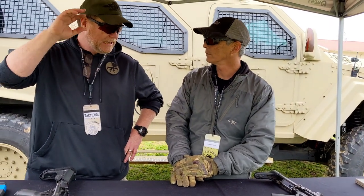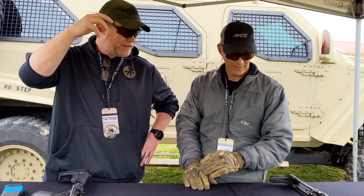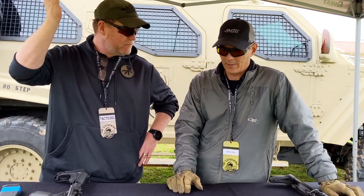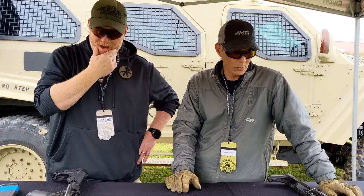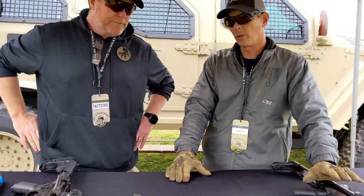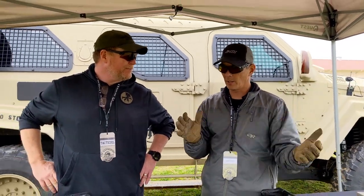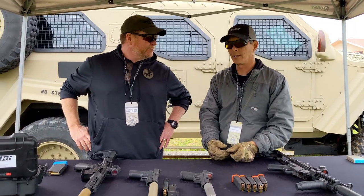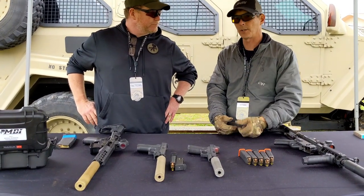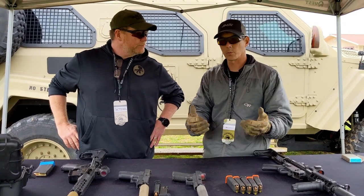I know that sounds like a lot of money, but it is full titanium and you're getting a full kit. It is 9mm, full auto, plus P-rated. There are a couple of high-level companies in the country that have accepted this into their program. This did win a military contract. That military contract was fulfilled, and so we've decided to release this to the civilian public. We now have a dealer network established — about 15 or 20 dealers across the country — or you can also contact MicrotechDefenseIndustries.com directly and purchase one directly from us.